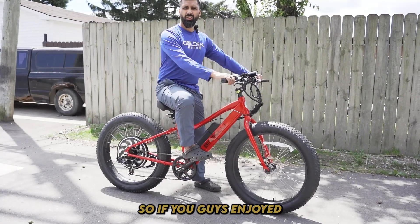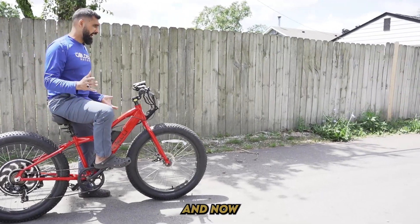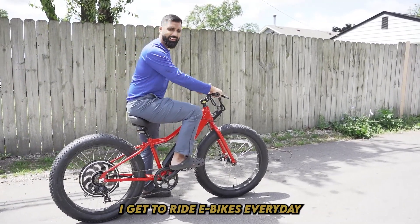All right guys, if you enjoyed this video, give us a like and a subscribe. Now the best part about this job — I get to ride e-bikes in the day. See you guys.